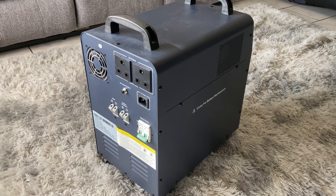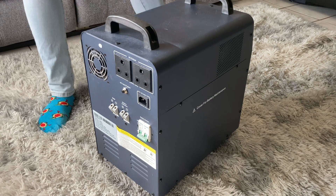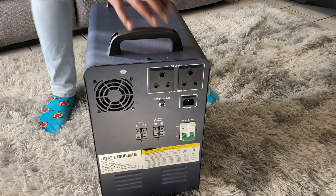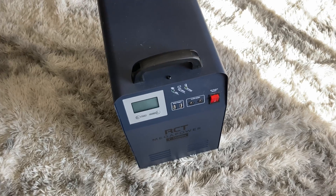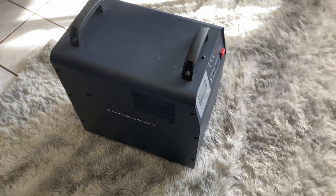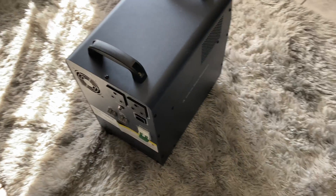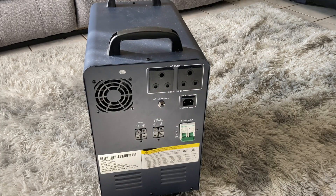I've been using it for over six months and have had no issues to date. It charges with a standard kettle port in the back and has two normal three-pin standard plugs. It takes around six hours to fully recharge, but mine recharges within four hours. Regarding the battery, gel batteries are said to decrease in lifespan the second they drop below 50%, so I only use mine from 100 to 50 percent, then stop and recharge — I never use it all the way down.